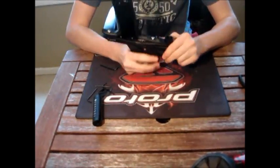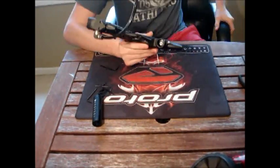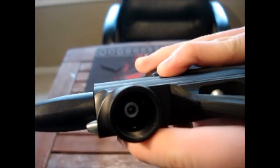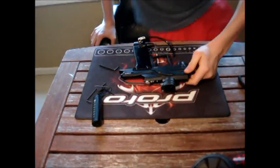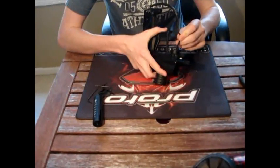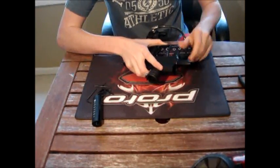Once you have your regulator off, you can look down in the hole and you will see a screw. It's just a 1/8th Allen screw right there. When you take that out, you're going to be taking out the valve assembly along with the LPR. Just stick your Allen key in there — it's a very long screw.